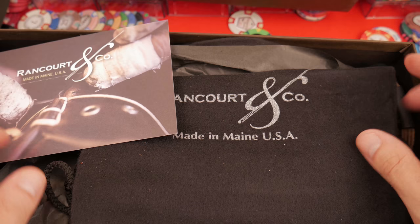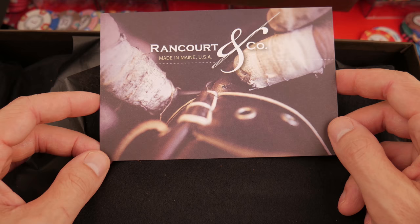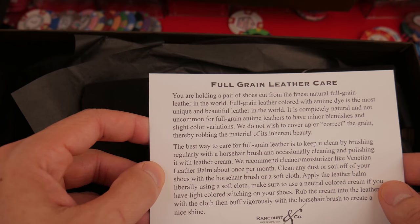We get a postcard — 'Thank you for visiting Maine.' But I haven't visited Maine yet. What does it say? Made in Maine, USA. And a little card here — full grain leather care.